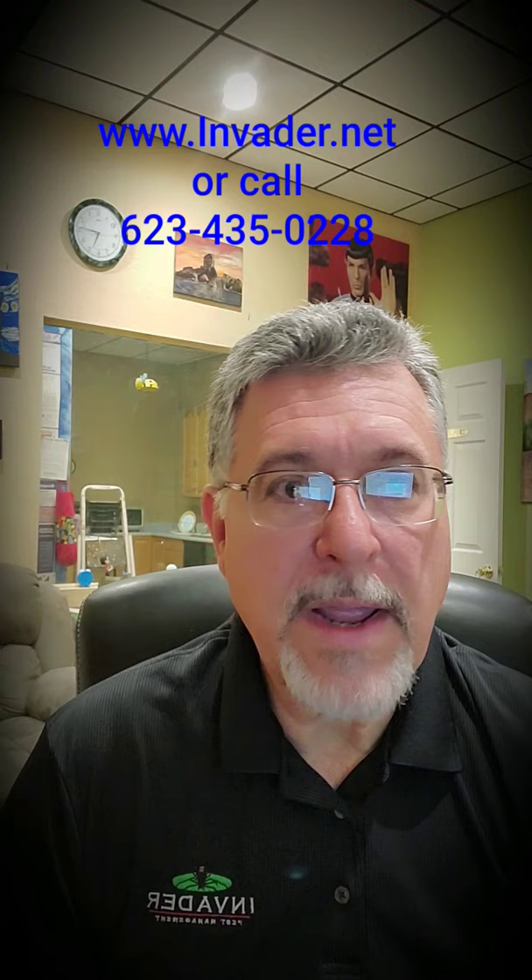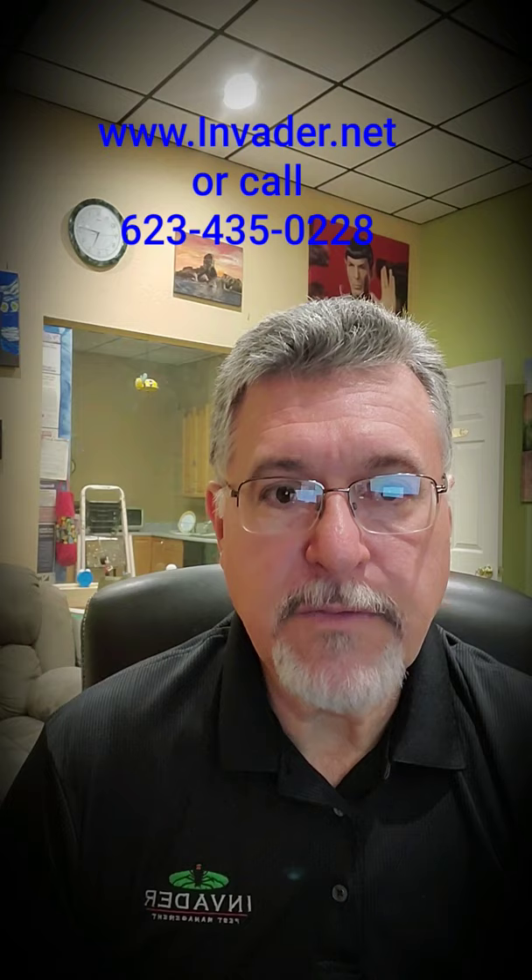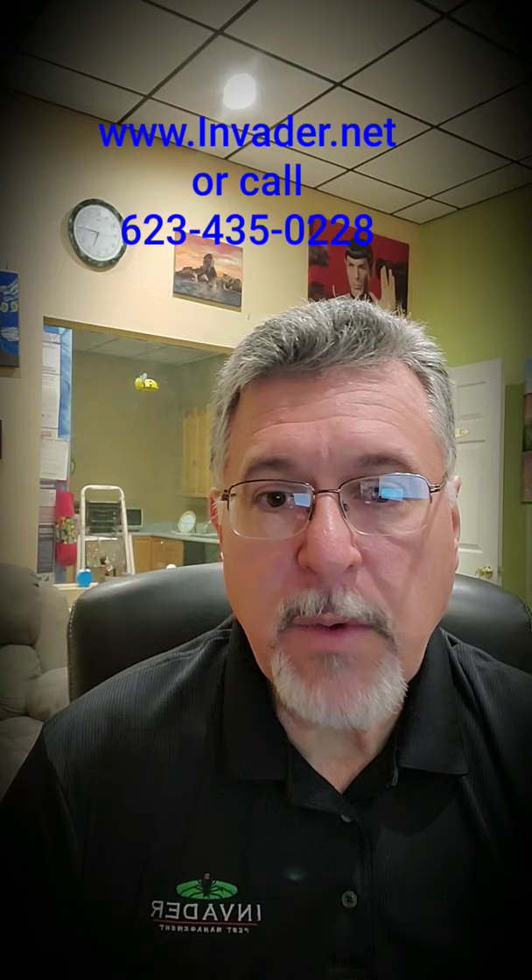In the directed ULV mist application, the technician will apply the product in a finely misted droplet form on all non-porous surfaces, which will thoroughly distribute the material across a wide area to a dampness that will remain wet for at least 10 minutes. That's the really important part — it has to stay wet for 10 minutes.